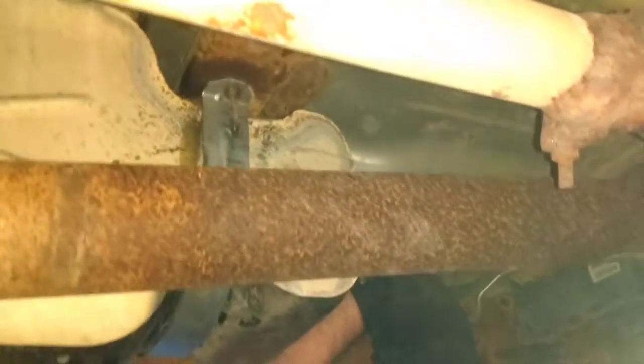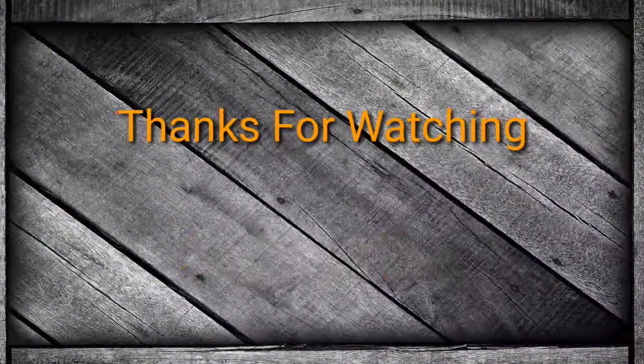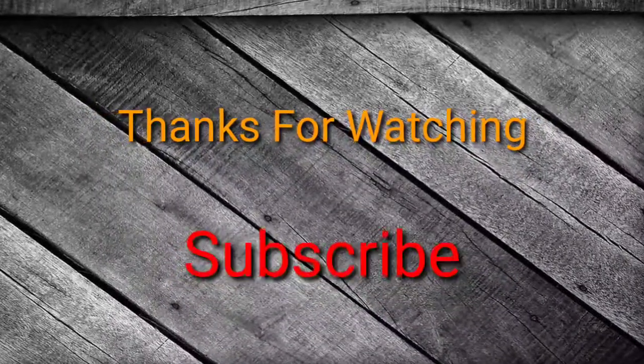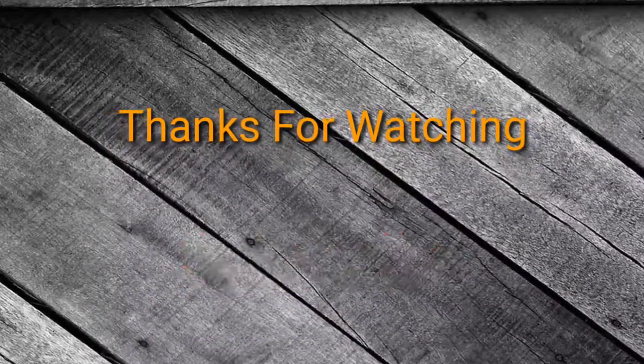Nice — only took you eight and a half minutes. We'll see you next time.